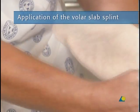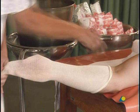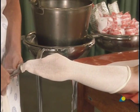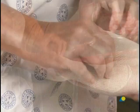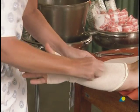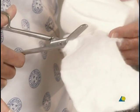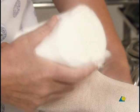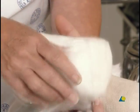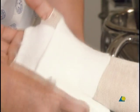To begin, a stockinette is applied and cut slightly longer than the final cast will be. A small opening is cut for the thumb. A slit is cut in the cotton wool to go through the first web space. The cotton wool is gently wound on, giving an overlap of 50%.